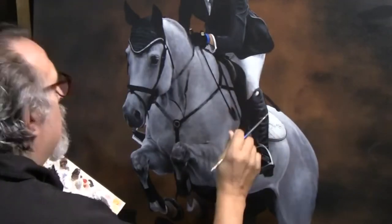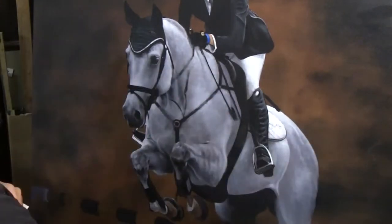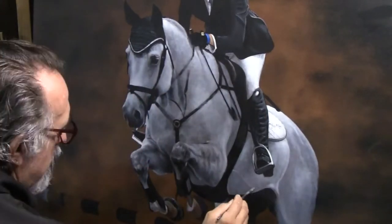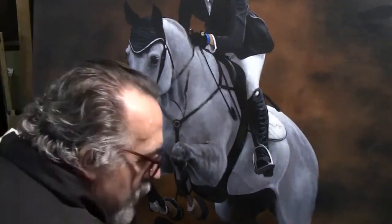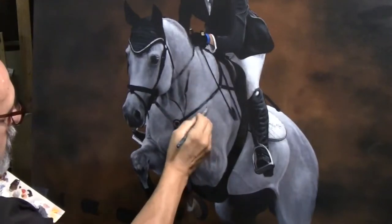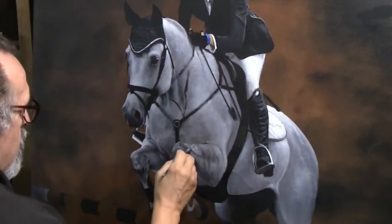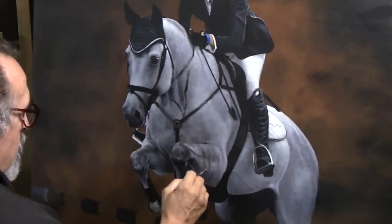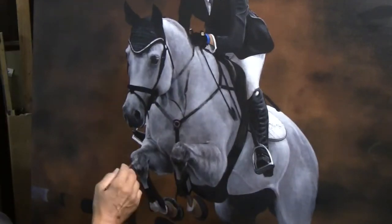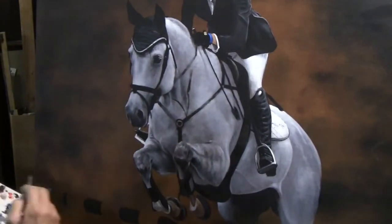It doesn't sound all that modest, but I certainly think that by the end of this you're going to see the details have turned out just phenomenal. I'm very proud of it. I've taken on a challenge that most artists probably would not want to: Nicole's mother, Mrs. Bellissimo, is one of the top equestrian art collectors in the world, so I'm trying to get this piece to the point where it looks absolutely world class.